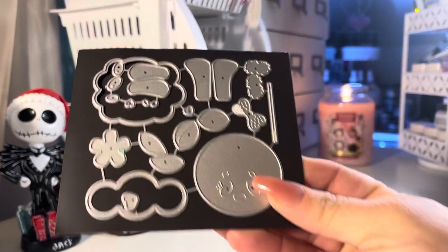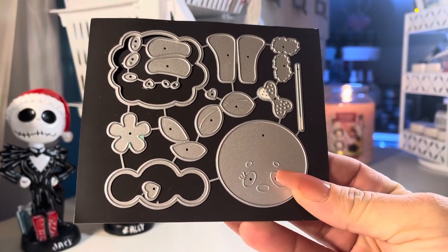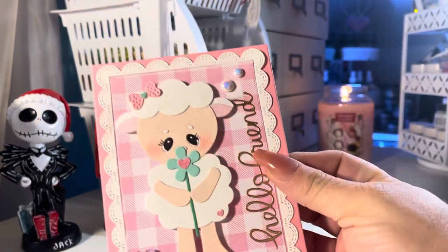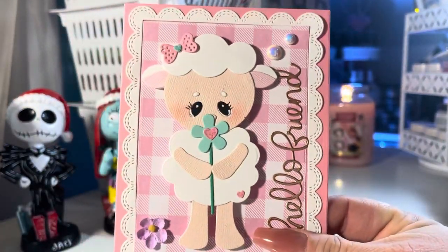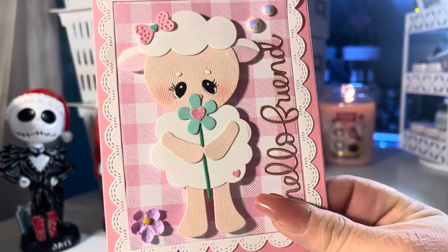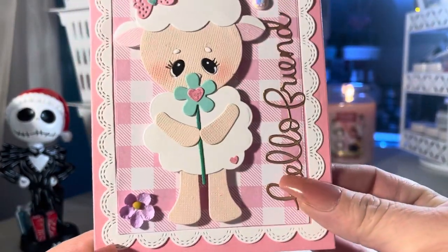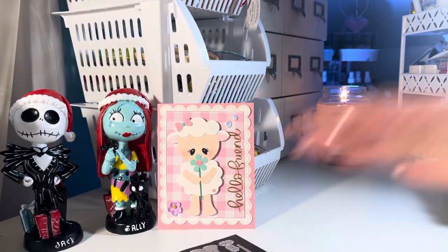I'm going to start with this cute lamb die. This was actually a really easy die to put together. I think this is the cutest lamb die ever — she looks so innocent. I love the size of her too; she fits perfectly on cards and tags. Sweet little innocent face, so stinking cute — perfect for Easter. There's our little flower too.